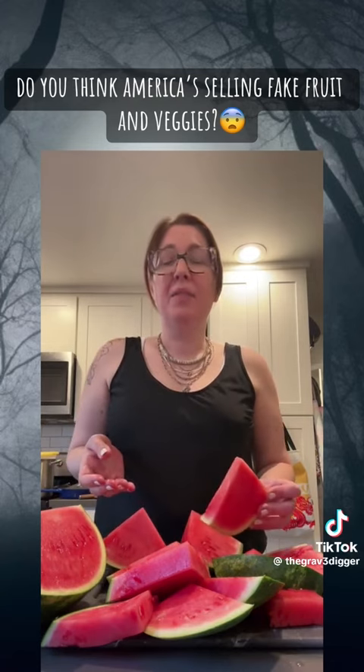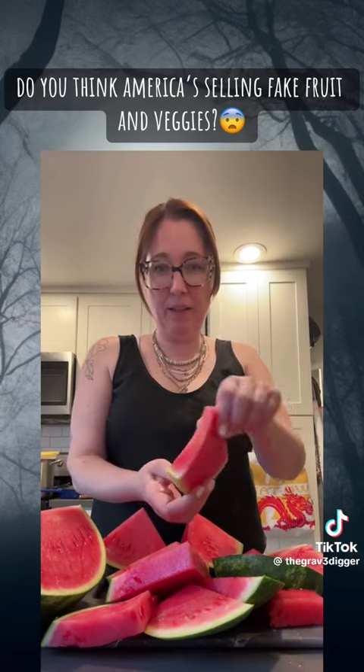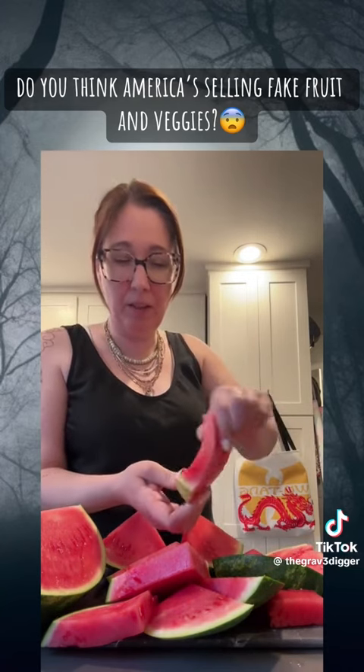I've seen enough videos of people posting about rubbery watermelon — I can't believe I got one. I got a rubbery watermelon.